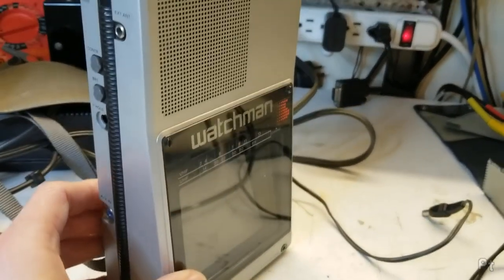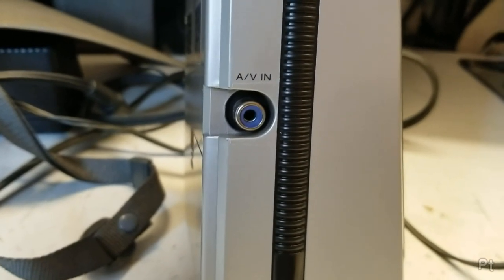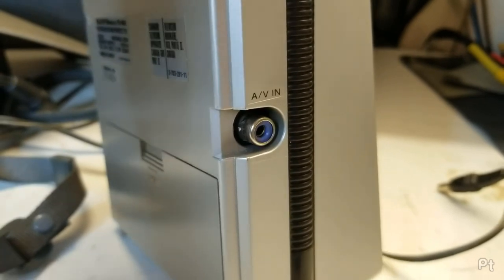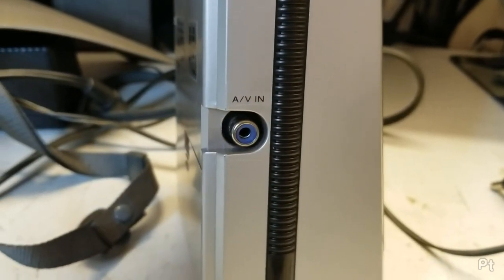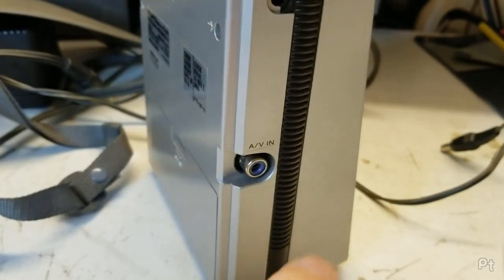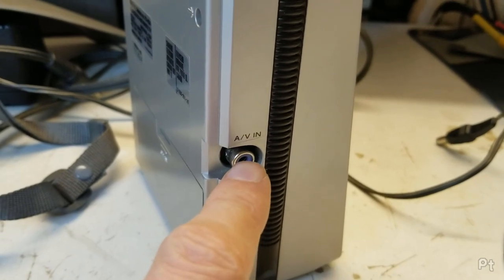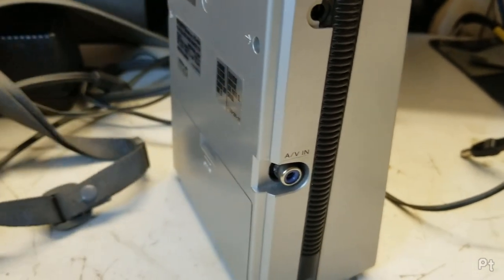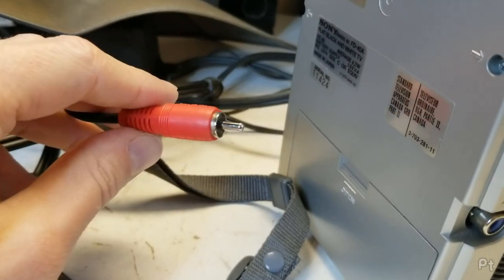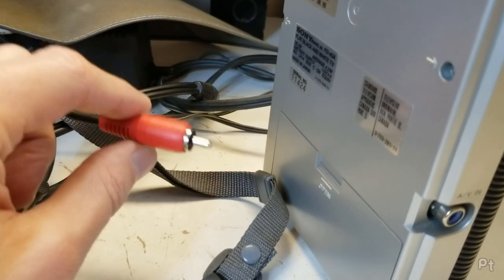This one — this big boy — has a custom connector on the side labeled AV-in. Now this may look like an RCA jack, and you might think, how are you getting AV-in when you really only have two connections, just like that 3.5mm headphone jack? An RCA jack can really only carry one signal — a single channel of audio or the video signal — but it's not going to carry both.